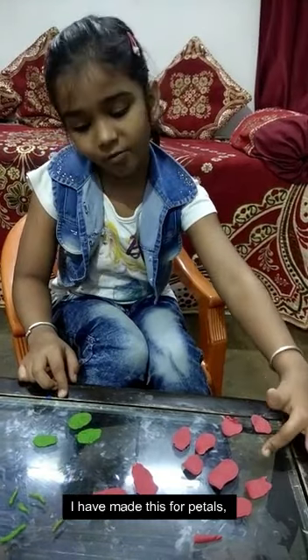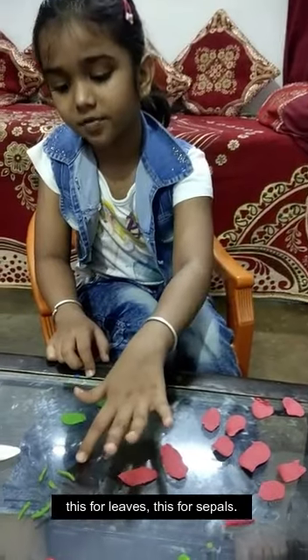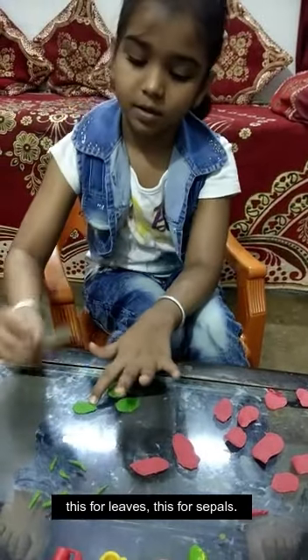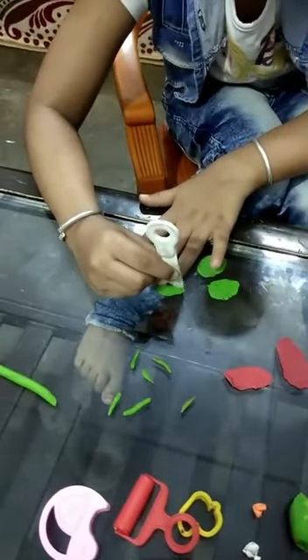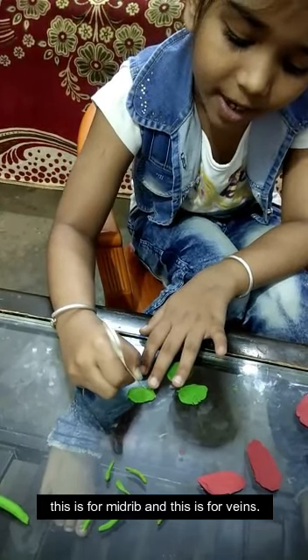I have made this for petals, this for leaves, this for sepals. This is for the mold and this is for veins.